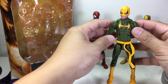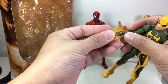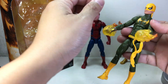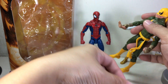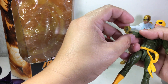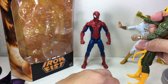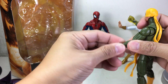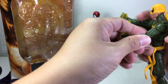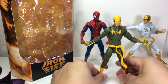He also comes with flame effects, which I'm not really a big fan of — they're okay. I thought they look better with the wrapped fists, but you can also swap to the energized fists. These have no articulation whatsoever — they're solid with black plastic inside and translucent plastic molded over it, which is interesting. They pop off a little too easily for me; I wish they would stay on much tighter.